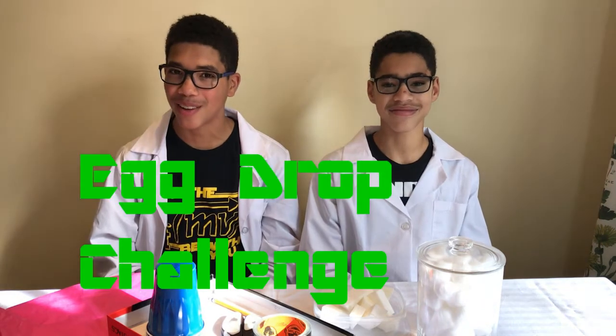What's up internet and welcome to Chemical Sabotage. I'm Chemical and I'm Sabotage and we're twin bros who make science videos.